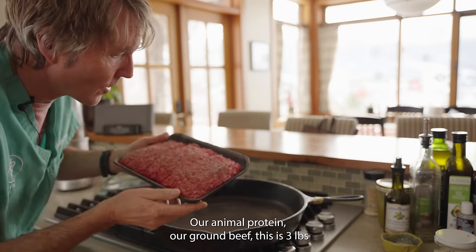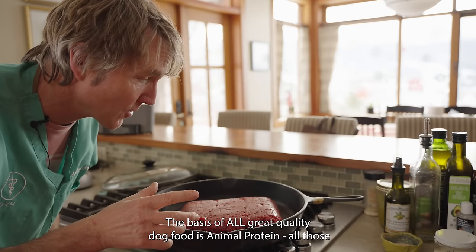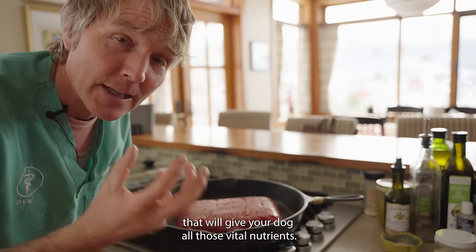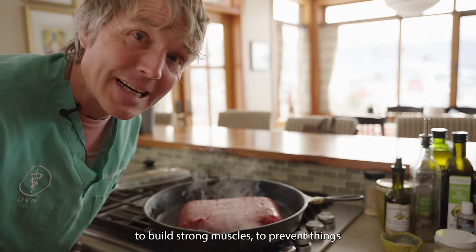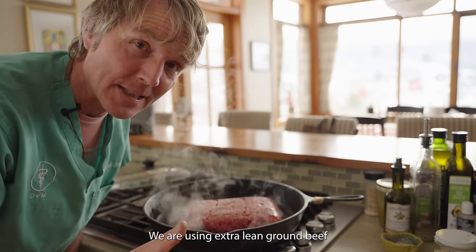Our animal protein — this ground beef is three pounds — we're going to fry that up first. It's the basis of our dog food. Those amino acids are the building blocks of animal protein, giving your dog vital nutrients, a source of iron, allowing them to carry oxygen and build strong muscles, and helping prevent things like diabetes and cancer.